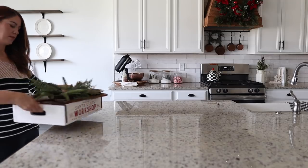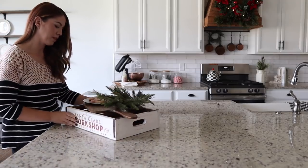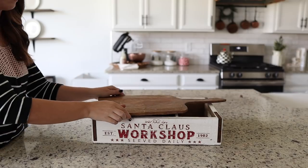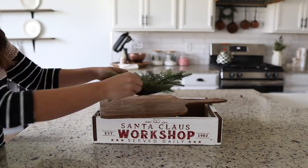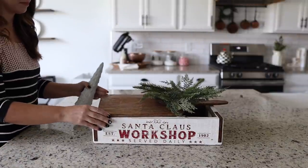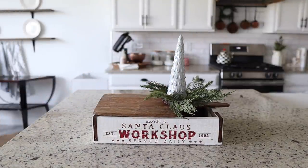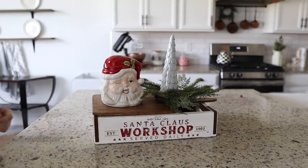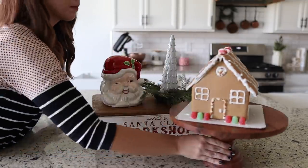I wouldn't be me if I didn't create a couple of vignettes on my island. The first uses a crate I found at Michael's a couple years ago and a cutting board to set everything on top — a really pretty wreath, my new house and home tree, and also this vintage Santa cookie container. It turned out really cute and adds a nice pop of color.